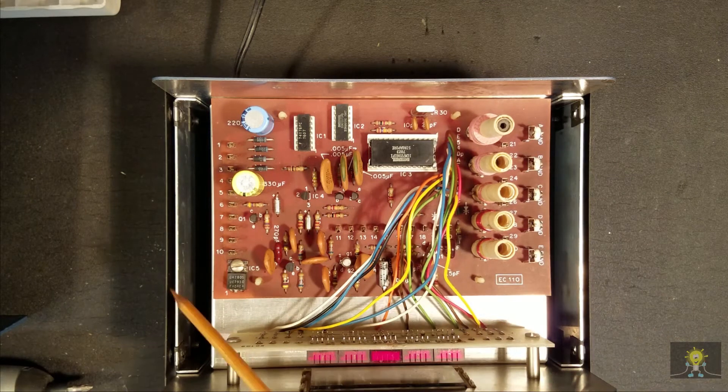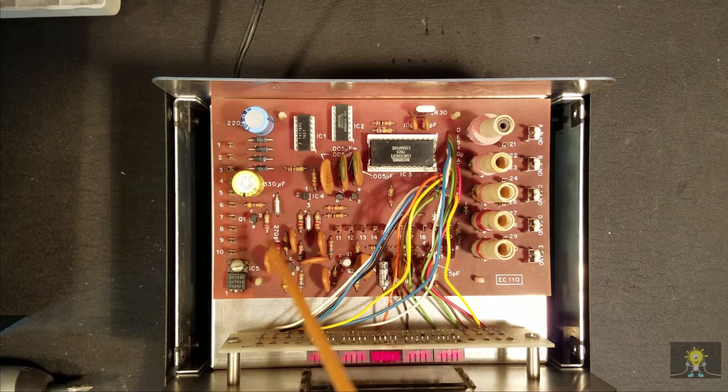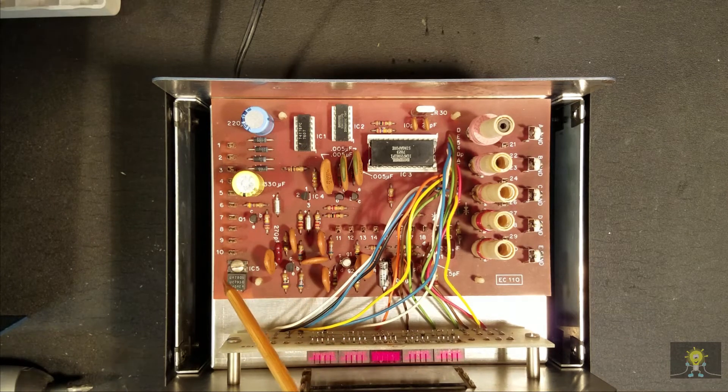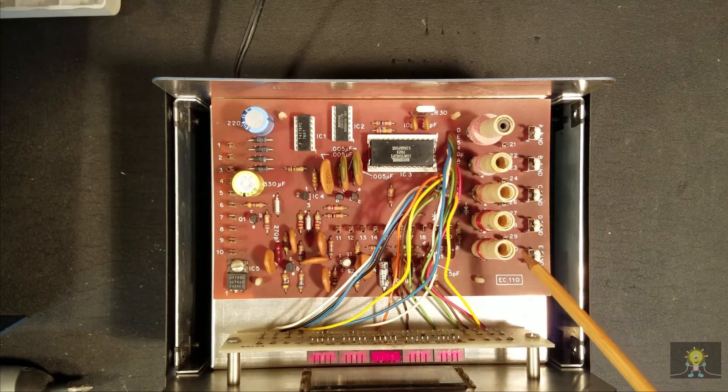If you could imagine that this thing was made in 1979 as a kit using these ICs, this really was state of the art for the time. I'm quite impressed with the layout of this unit. Let's open it up and take a look at the bottom.